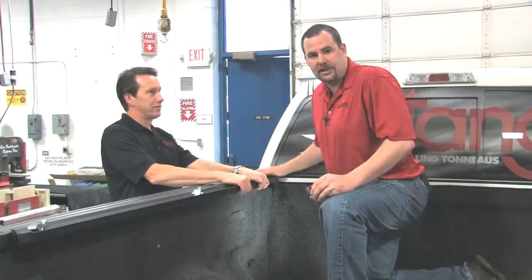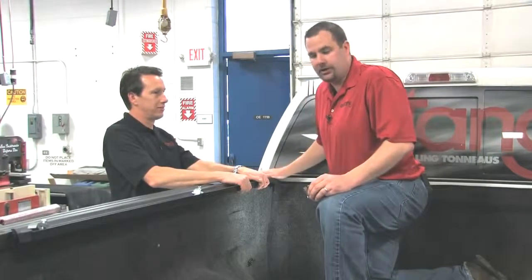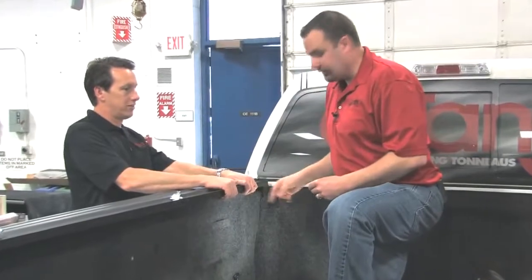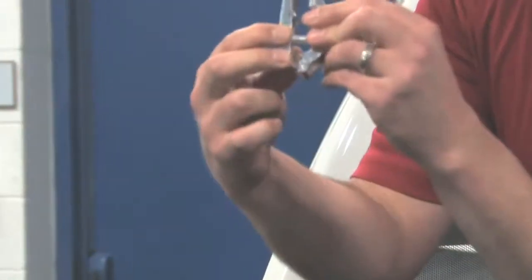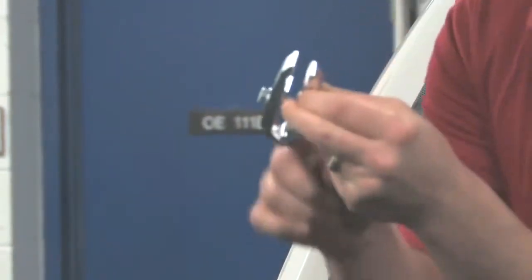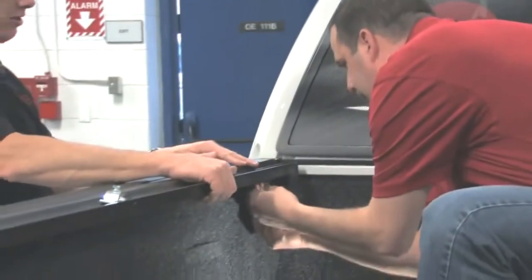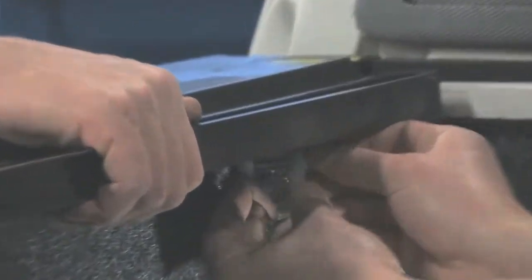At this point, it is helpful to have a second set of hands to hold the rail steady and flush to the vehicle's side rail. Again, you'll be placing your clamp underneath the first pin. We found that in most cases, the lower notch is all you'll need to use when installing the Encore cover. Place the clamps so the teeth engage the side rail.